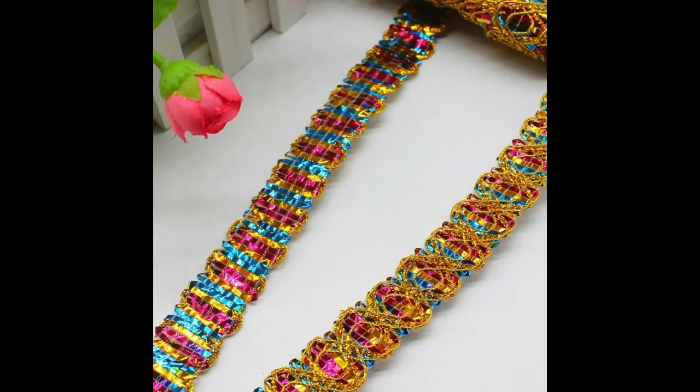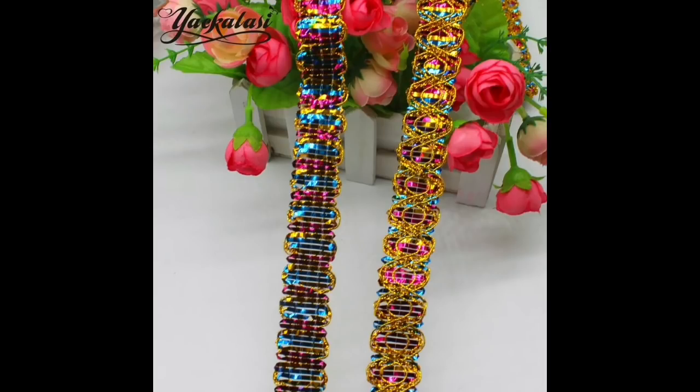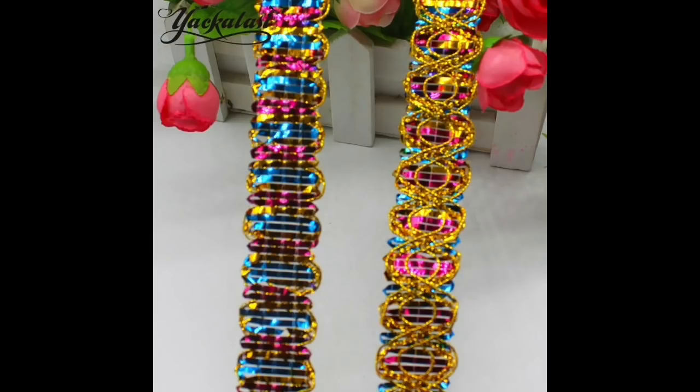And this is called Bright Rainbow Trim, £5.50 for 14 yards. So if you're looking for something bright and sparkly and yummy to go on your projects, there are two different designs to choose from and you get 14 yards.